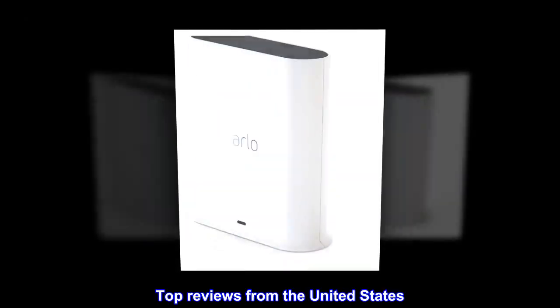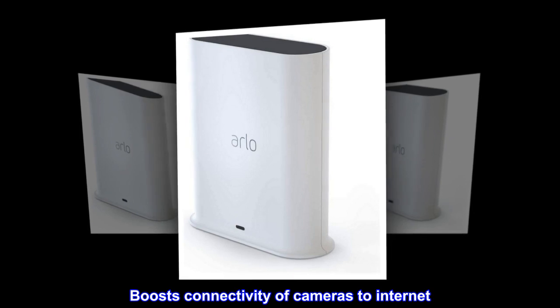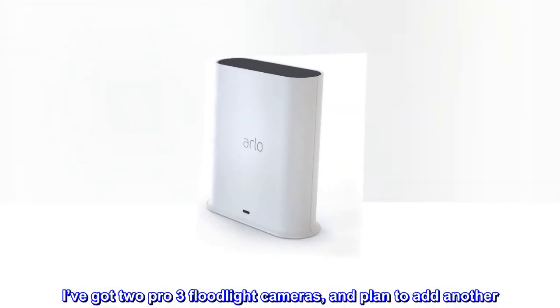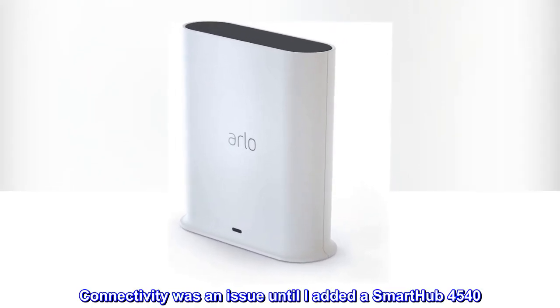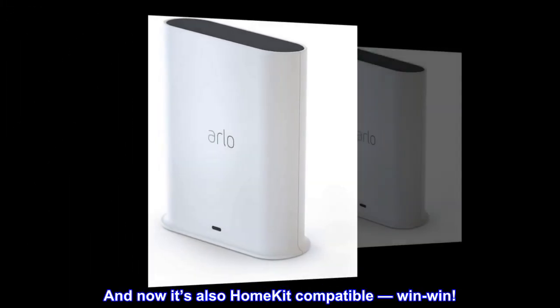Top reviews from the United States. Boosts connectivity of cameras to internet. I've got two Pro 3 floodlight cameras and plan to add another. Connectivity was an issue until I added a Smart Hub 4540. And now it's also HomeKit compatible — win-win.